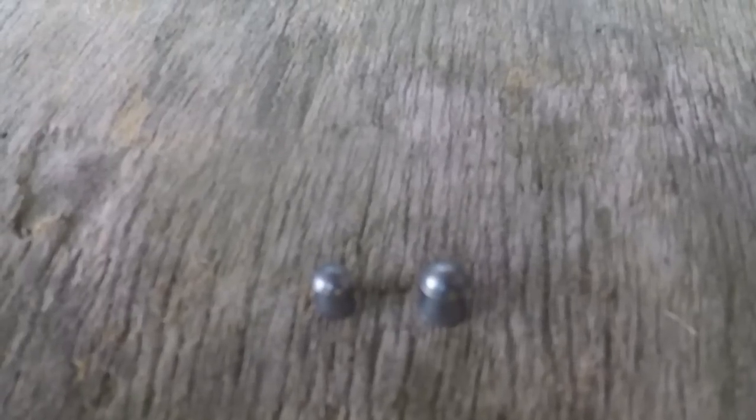Welcome back to Big Dan's Airgun Reviews. Now, the calibre debate. This has been raging on throughout the UK and the rest of the world for absolutely years — which is the better calibre? At least with our power limits: .177 or .22.